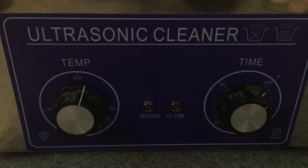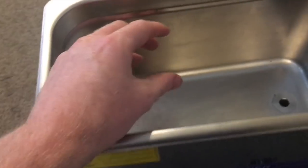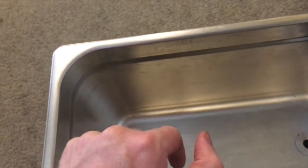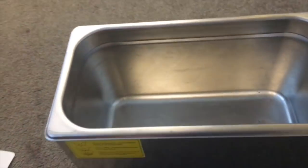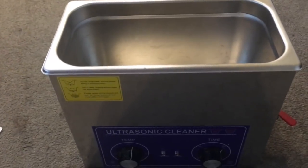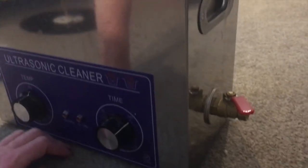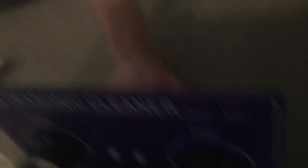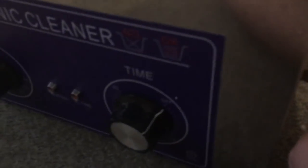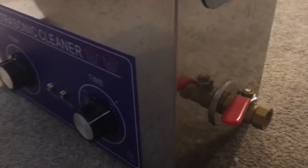Obviously the longer you clean it, the deeper the clean, which is fantastic. I'm predicting you can fit maybe two or three records in this. The less you put in, the better the clean. There's also a tap on here to let the water out at the end, which is really useful — instead of turning the whole thing upside down you can just let it run out and give the tank a wipe. You can just release the water by twisting it around, which is super useful.